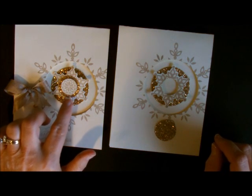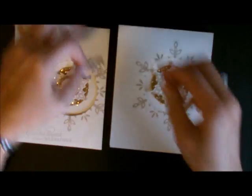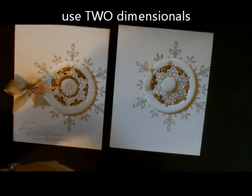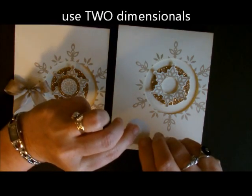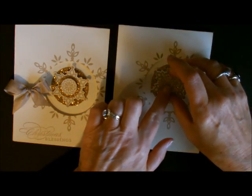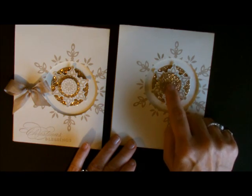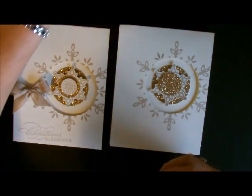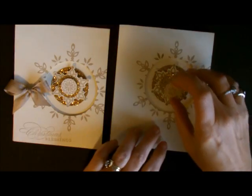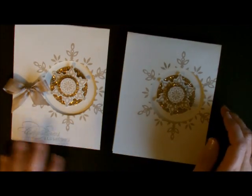The next piece is going to be my circle from the glimmer paper. Because I now have some dimension on that, I'm going to add two layers of pop dots and then adhere that to the middle of it. See how all the little holes are getting covered up? This is a great super saver! Now I've also got this piece right here, so I need to add another dimensional to the back of it and add it onto my card. So now I have all of my layers with my champagne glimmer paper.